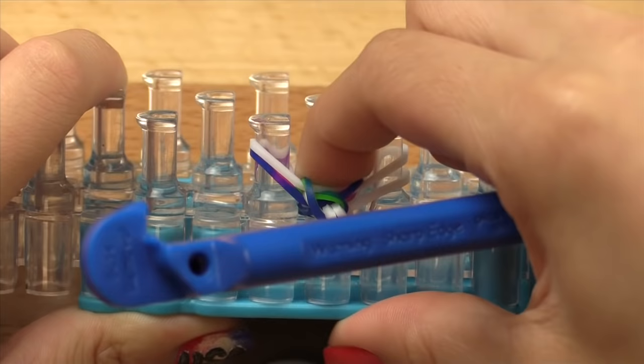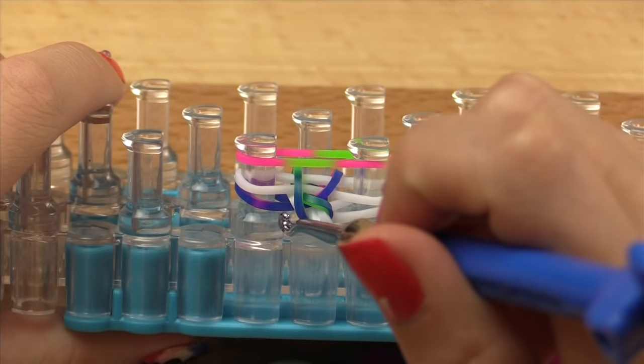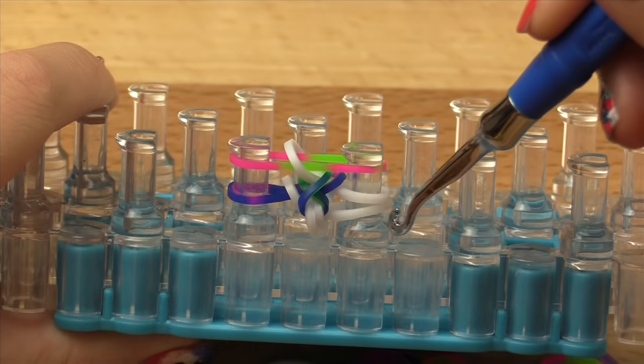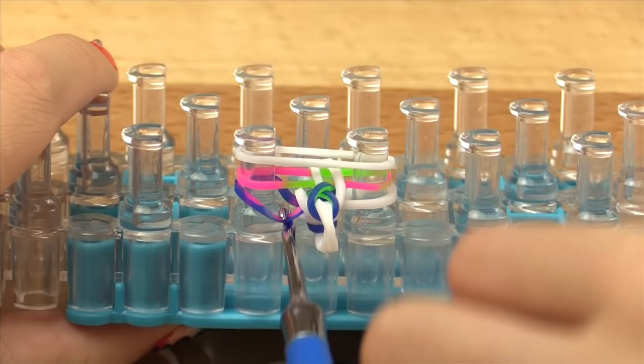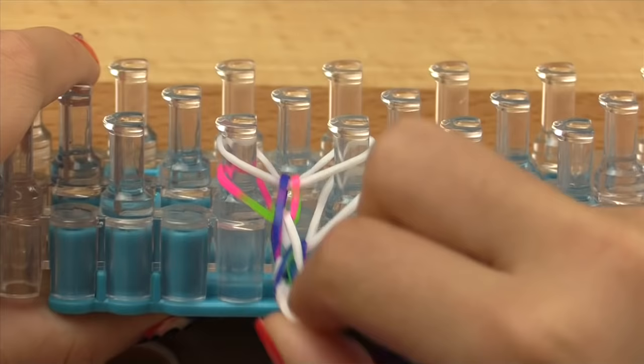Push your bands down and add your next layer. Since last time we hooked the bottom band on the left, this time we're going to hook the middle band on the left — pull over and release. Since we hooked the middle band on the left we're going to hook the bottom band on the right — over and release. Then add your next layer. Grab the bottom layer on one side, hook over and release, then grab the middle layer on the other side and hook over and release. Scoot your bands down and add your next layer.